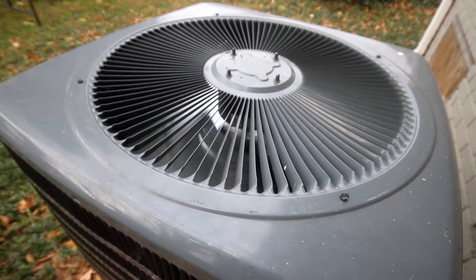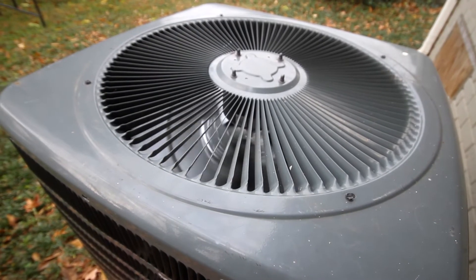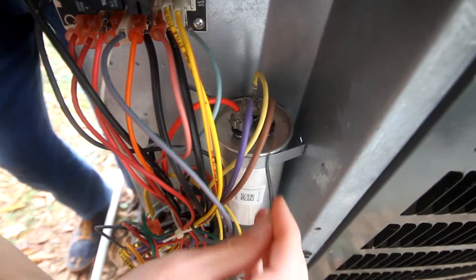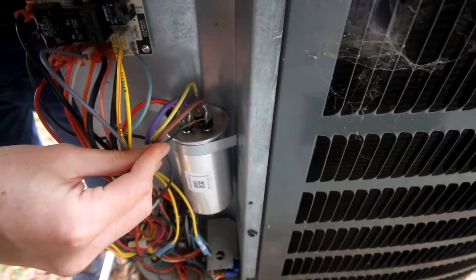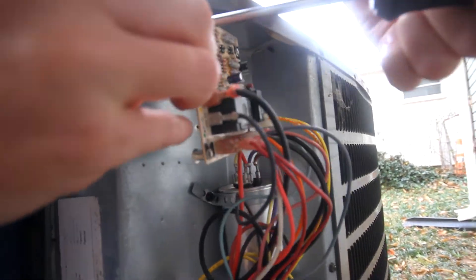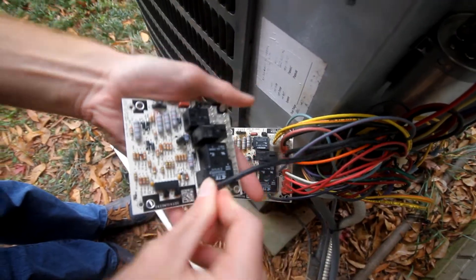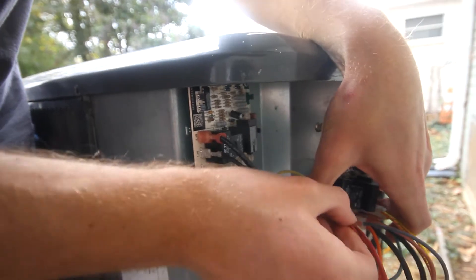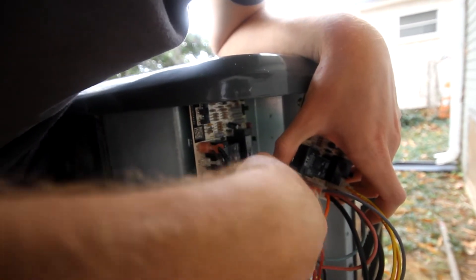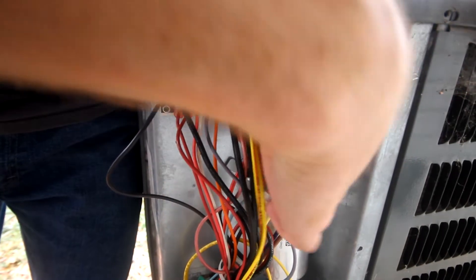Since our fan didn't turn off, we need to replace the defrost control panel. Before beginning any electrical work, completely power down your HVAC system — I shut off the breaker inside and also discharged the capacitor by placing a jumper wire across each pair of terminals. At this point, all we're doing is transferring the wires one at a time from the old control panel to the new one. I found it easier to remove the old panel from the heat pump and install the new one so the wiring is nice and sturdy.